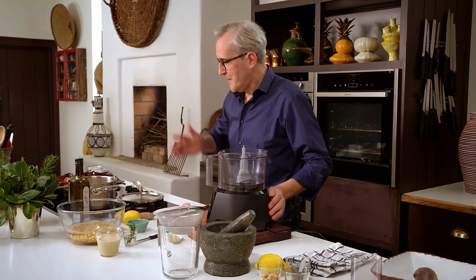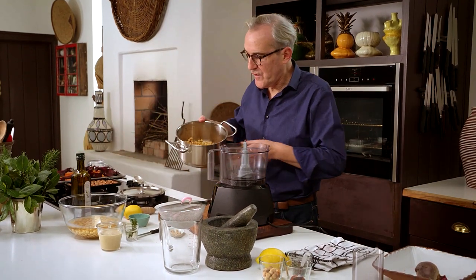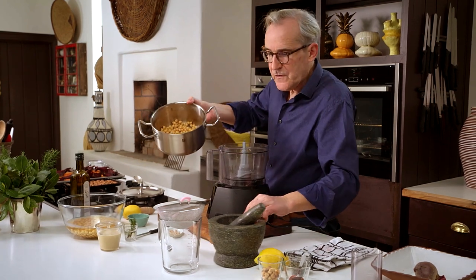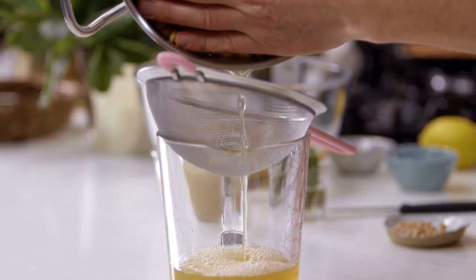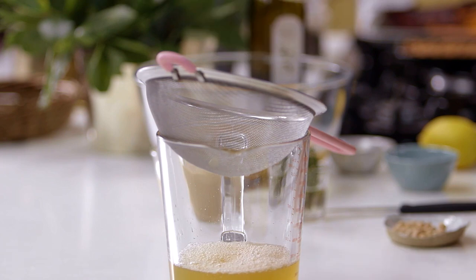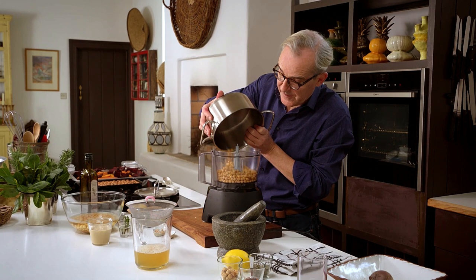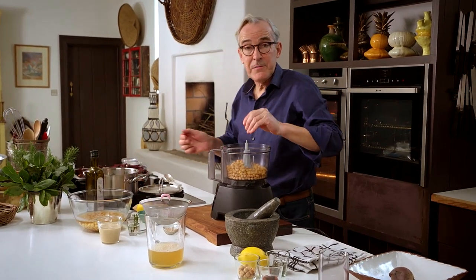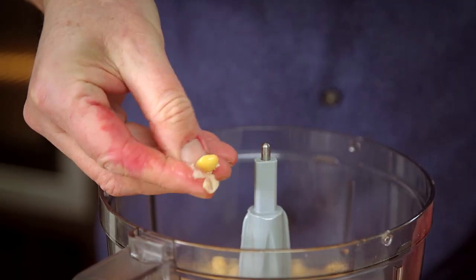Now to make the hummus. My chickpeas are cooled, and an important part of this recipe is the chickpea cooking water — drain that off and it will probably go into the hummus. You can make the hummus with a hand blender, but I usually prefer to do it in a food processor. The chickpeas are completely tender, so they just break up between my fingers like that.